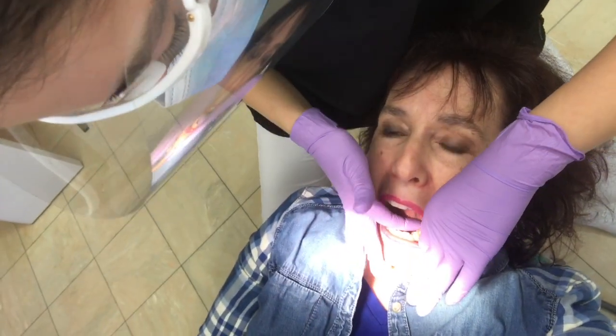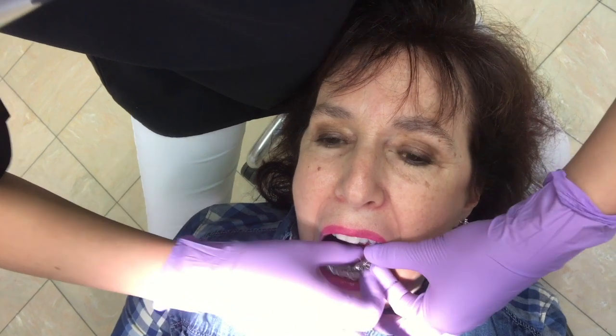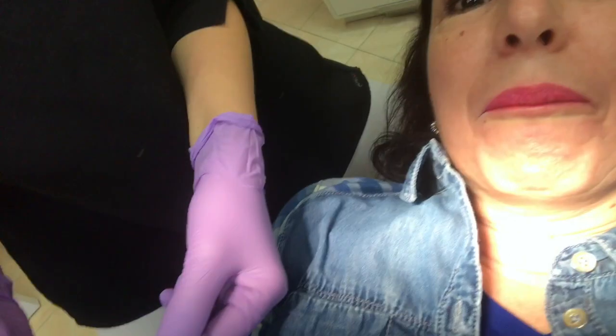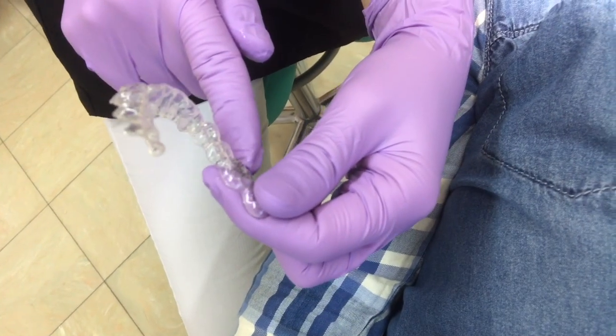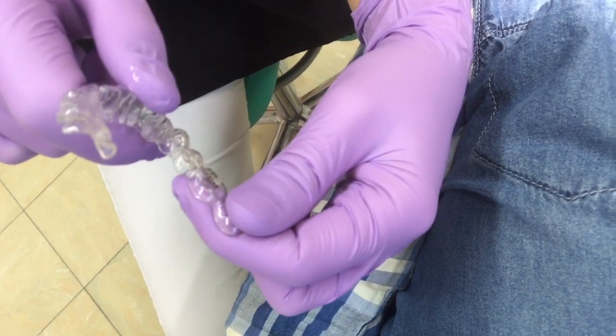So first I'm going to remove your lower aligner and I already can see the number. I don't know how you can film this but here you have an N and then you have the number. So it's correct — it's aligner number 10 that you have.